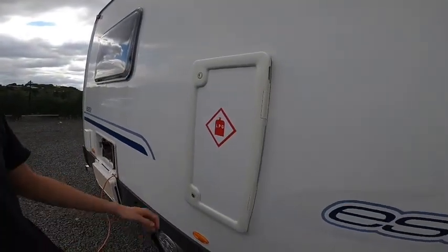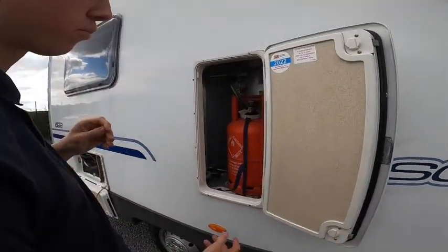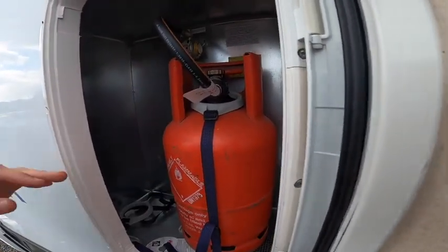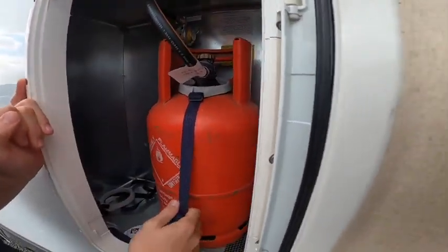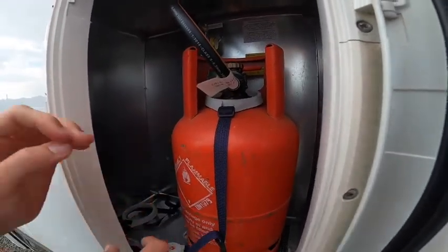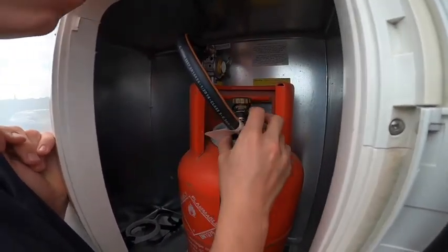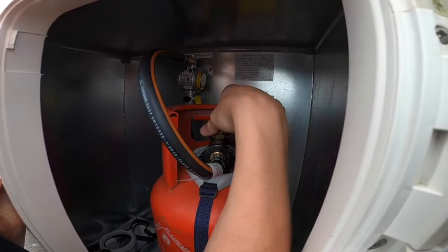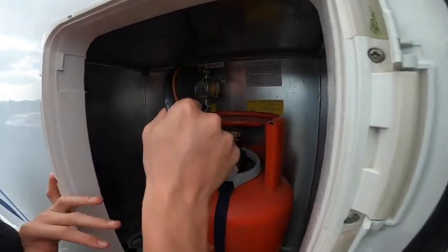The next locker is your LPG locker — your liquid petroleum gas locker, where your gas bottles live. Make sure you've got two 6-kilogram propane bottles, as you can fit a spare behind and one in front. Before you put the pigtail on — this pipe here which connects to the regulator — put the strap around the neck of the bottle to keep it secure when travelling. Connect your pigtail; it's a left-hand thread, hand-tighten only, no need for a spanner. Turn the bottle on and off from the top, always making sure you turn it off before you travel. When one bottle is empty you can just change the pigtail to the other bottle.